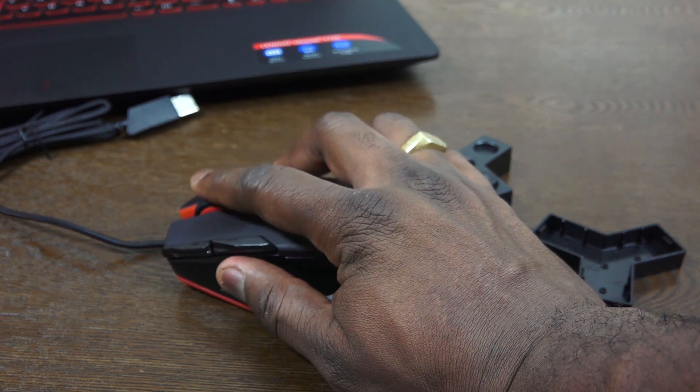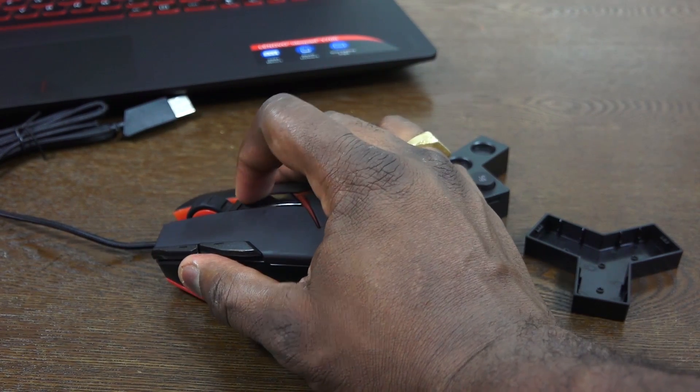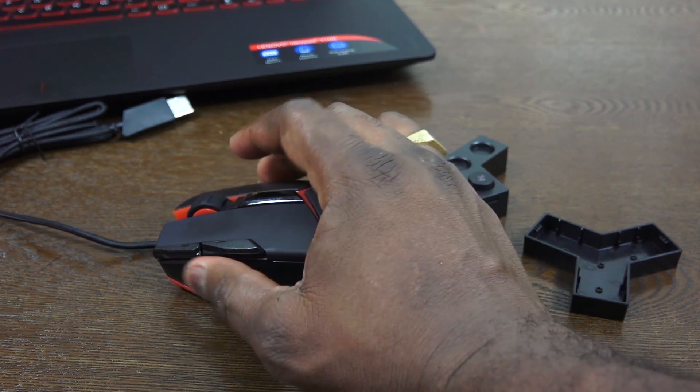I do like the fact that it lights up when you plug it in. One thing I'll mention is Lenovo does not have any software for manipulating the DPI right now, or at least I couldn't find any, and the same goes for the audio components. Hopefully, they bring some of that in the future.